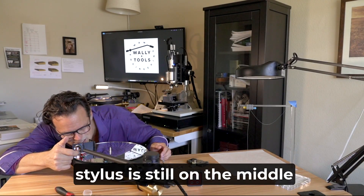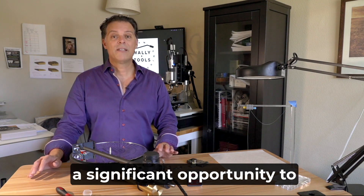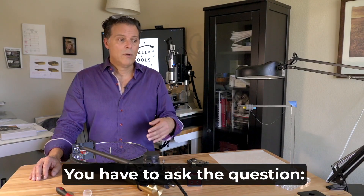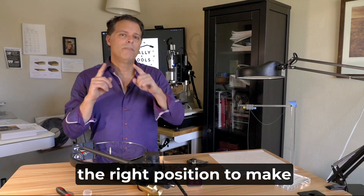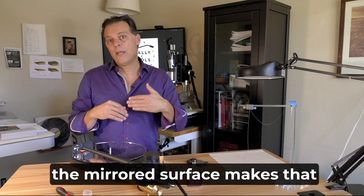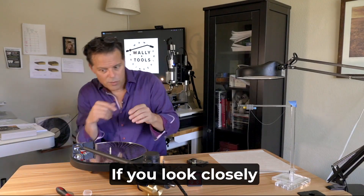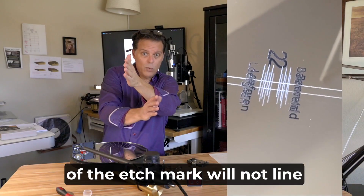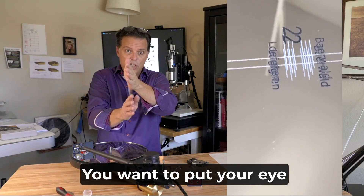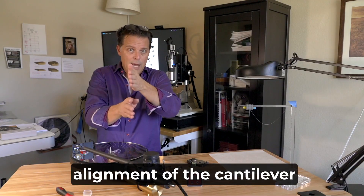Double check that the stylus is still on the middle of the triplet mark. The Wally tractor is intentionally made on a mirrored surface, which offers a significant opportunity to eliminate parallax error. When assessing for parallelism between the alignment line at the null point and the cantilever, the mirrored surface helps because the laser-etched marks have a reflection of themselves. Depending on where your eye is, the etched mark and its reflection will or won't line up. Position your eye so they line up, and then you can assess for the alignment of the cantilever at the null point.